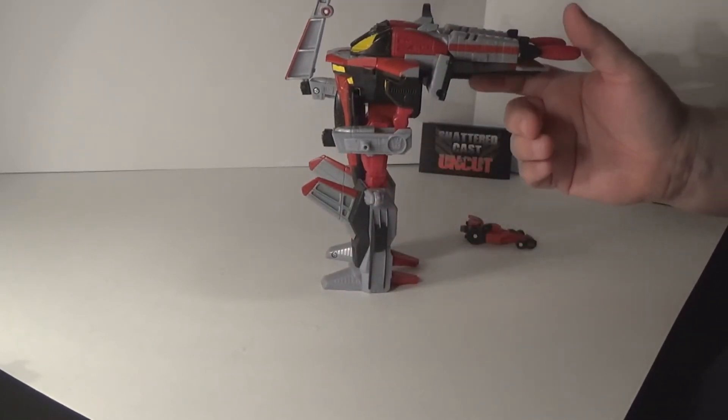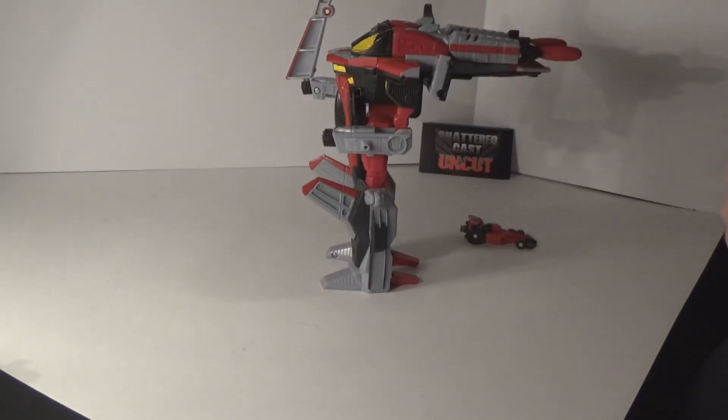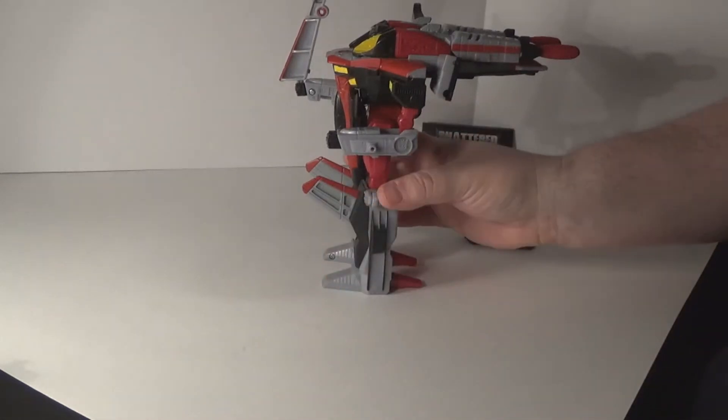I wish they would have found a way you could just collapse that and collapse these two right here, because they did it with Jetfire in the Classics line. But you know, this was 2000 or 2001 — I don't think they really cared about that. That's a big problem right there.